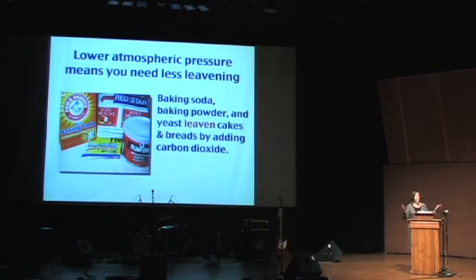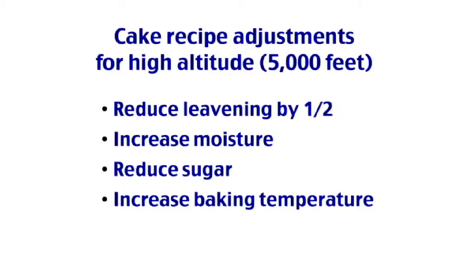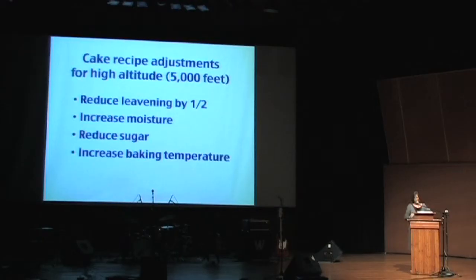These are all leavenings — they create carbon dioxide in your batter. The lower the altitude, the more carbon dioxide is created. And at higher altitude, the faster that happens, so you need to slow it down by reducing leavening.